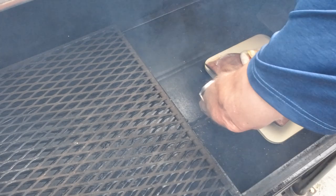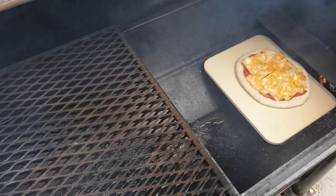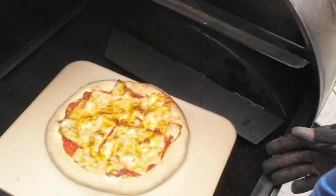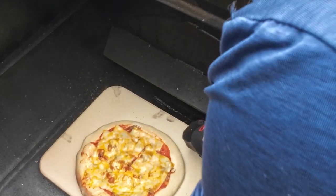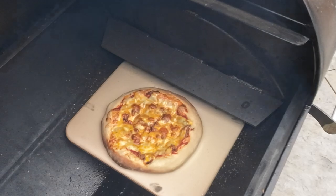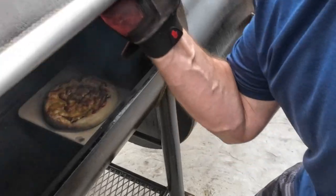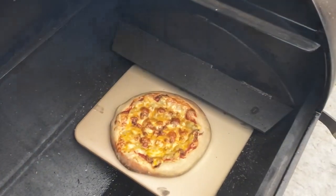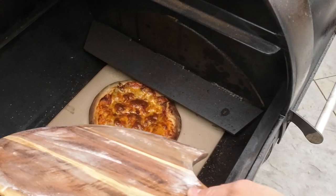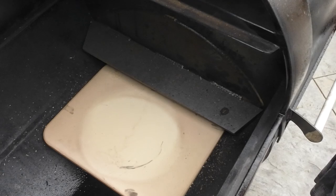When ready, put your pizza on a pre-heated pizza stone in your smoker running at about 500 degrees. Here I'm using the baffle plate to force the heat directly down on top of the pizza. Check and rotate the pizza often — it will cook pretty fast from here. The pulled pork pizza is done, so we'll pull this one off and get the kids' pizza ready, which is just a simple cheese pizza.